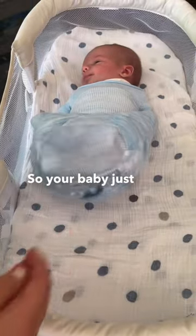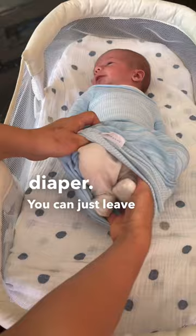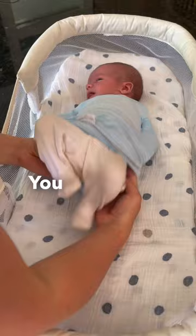So your baby just woke up and it's time to change their diaper. You can just leave that swaddellini on for a minute so their hands don't get in the way — you know, they sometimes like to get creative and turn their poop into paint. Just a little easier this way.